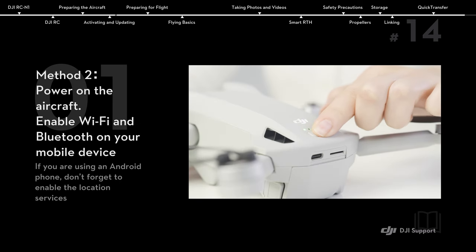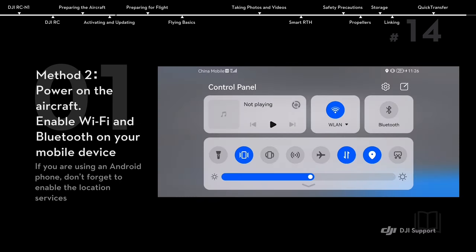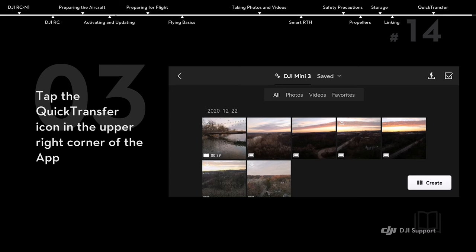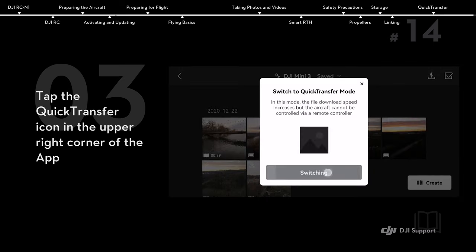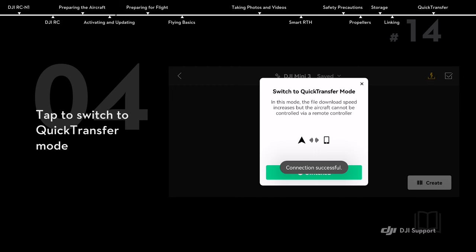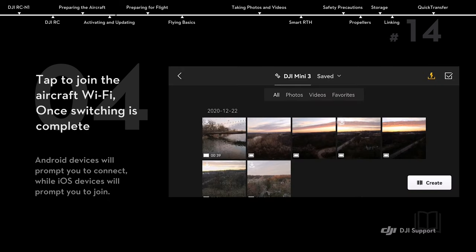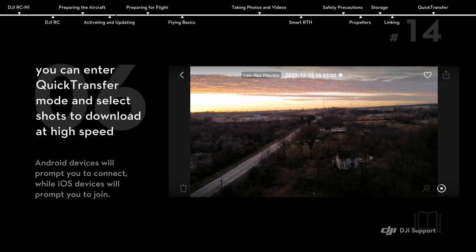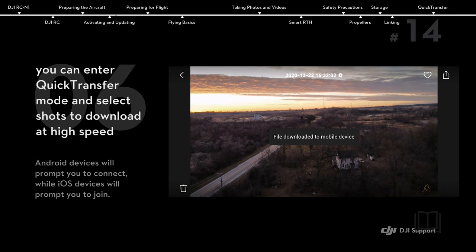Alternatively, power on the aircraft and enable Wi-Fi and Bluetooth on your mobile device. Tap to enter playback in the DJI Fly app. Tap the quick transfer icon in the upper right corner of the app. Tap to switch to quick transfer mode, then tap to join the aircraft Wi-Fi. Once switching is complete, you can enter quick transfer mode and select shots to download at high speed.